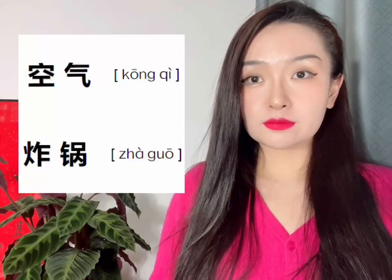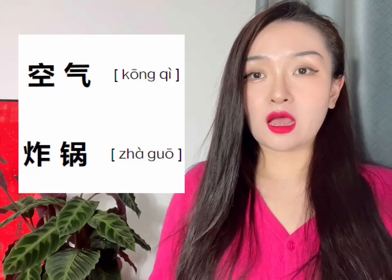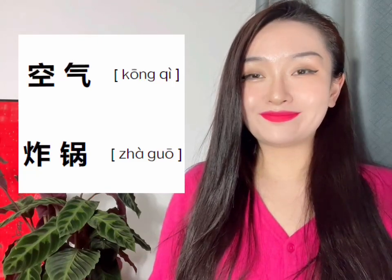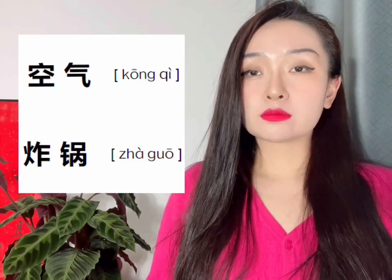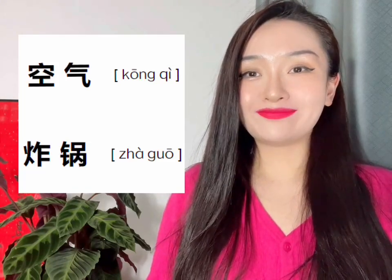Okay, so one more time: 炸, 炸, 空气炸锅, 空气炸锅, 空气炸锅.